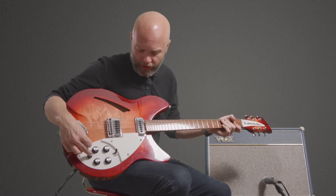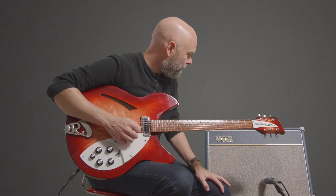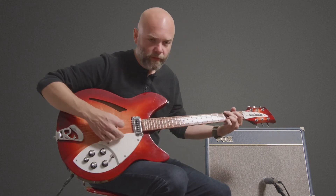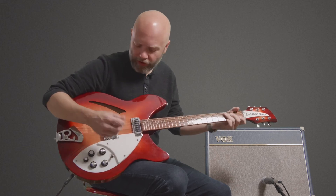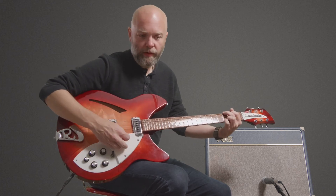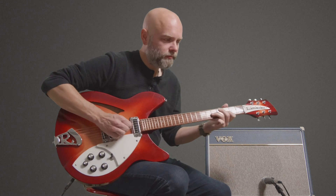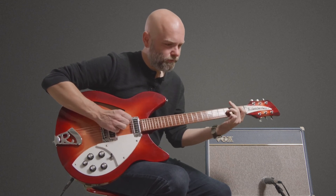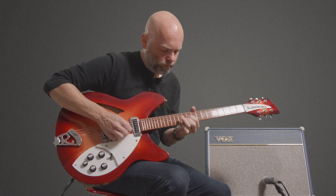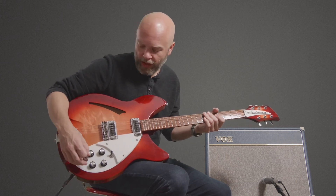...it gives a significant output boost to the neck pickup. I'm running into a Vox AC15 with the amp just breaking up a little — you might think it's clean, but the harder you hit it the more the amp overdrives. So with that neck pickup, it's very clean without the boost engaged, but you can get the amp to break up pretty nicely when engaging the boost.